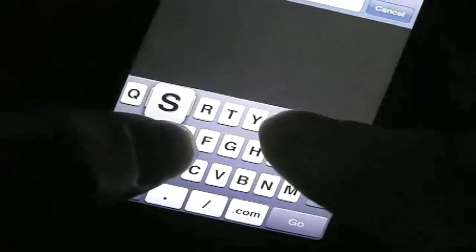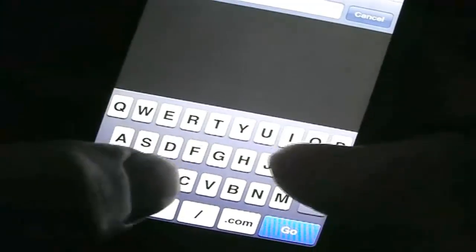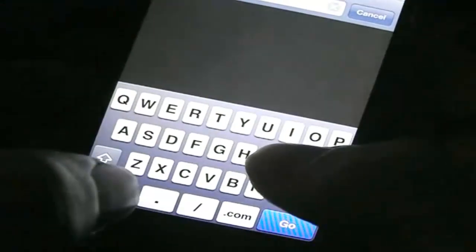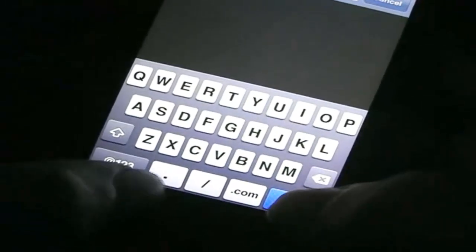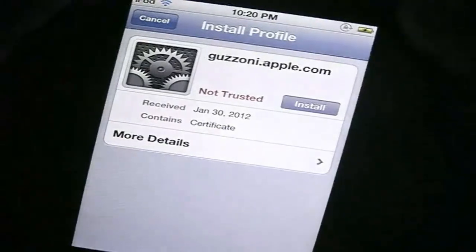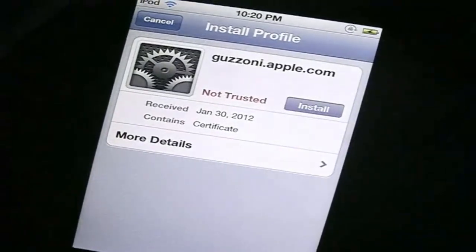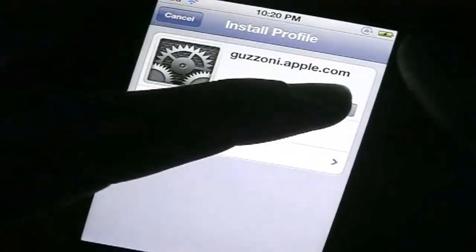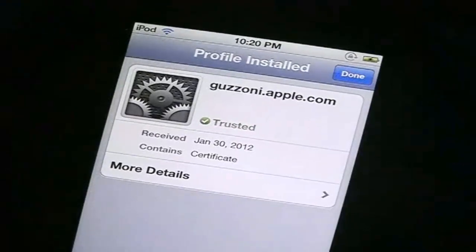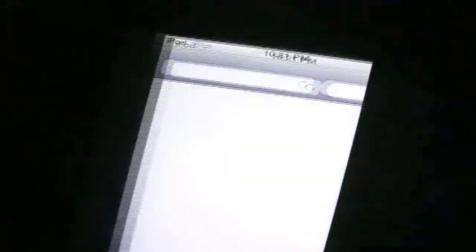After you install SiriPort, you're going to go to Safari and go to this website to install a certificate. The website is siriport.ru/1.crt — I'll have it in the description. You can just hit go, then you're going to need to install this and just hit install again. Profile install done.